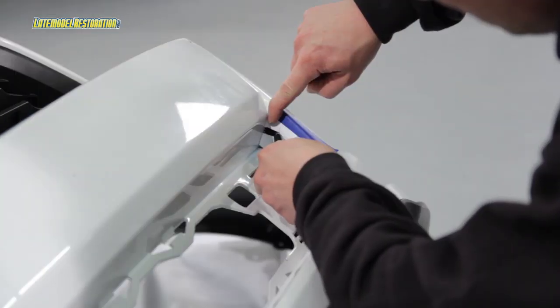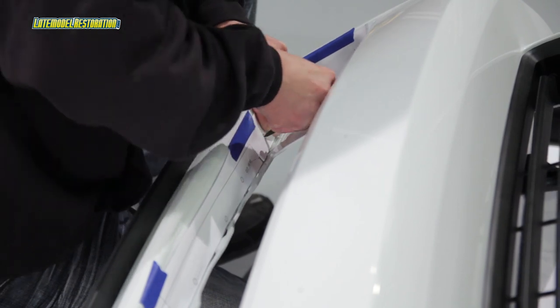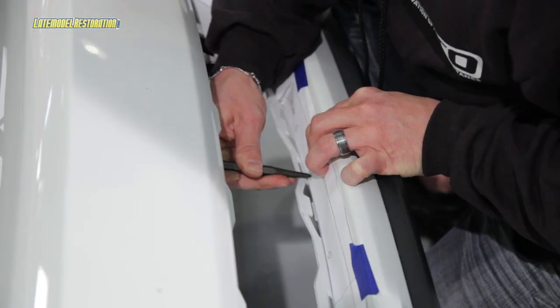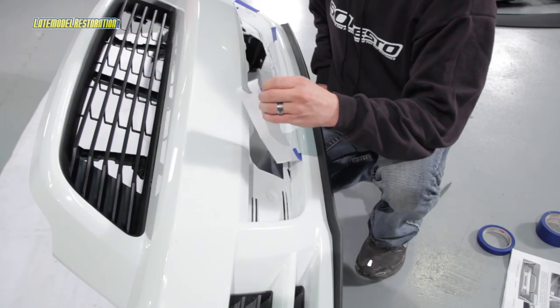Using a marker, mark the two slots cut out at the ends of the template. Using a center punch, mark the center location of the eight holes on the lower mouth template. Then remove the template.